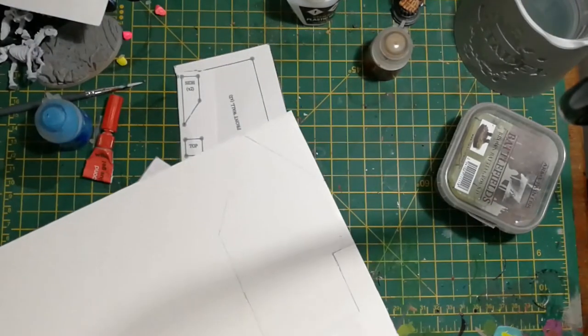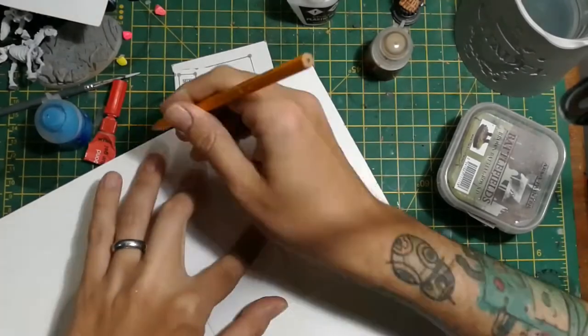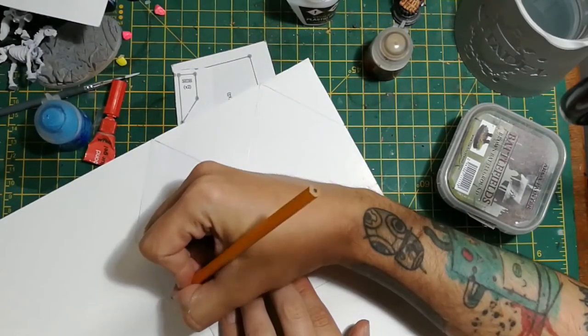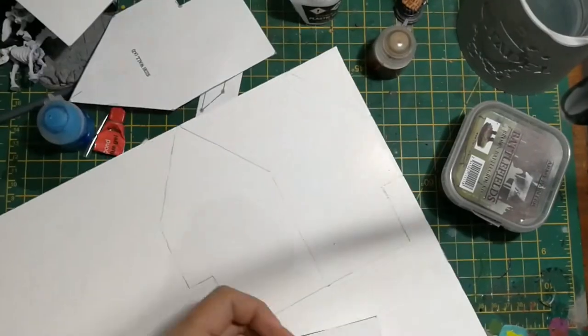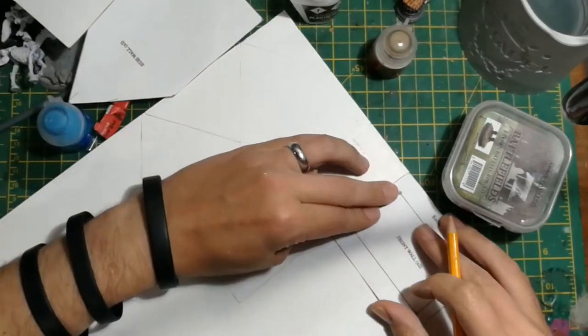The roof is actually done with modelling card because it doesn't need to be as thick as everything else. Modelling card you can get from hobby suppliers - it's about the same texture and thickness as the card you get on the back of cheap notepads, but to be honest any thin card will do. And once that's all marked out it's just a case of taking your hobby knife and carefully cutting out all the shapes.